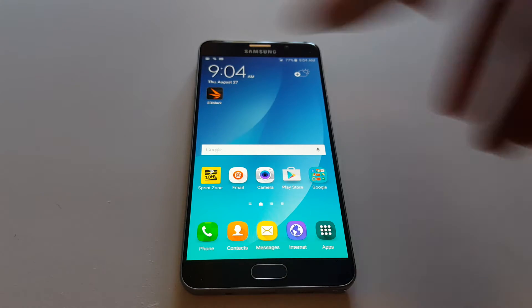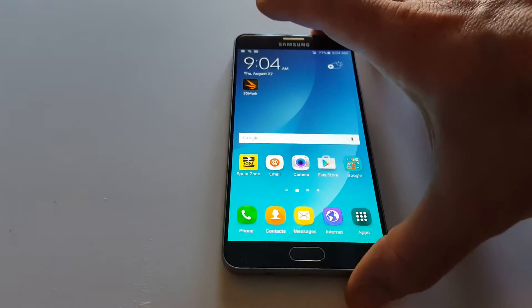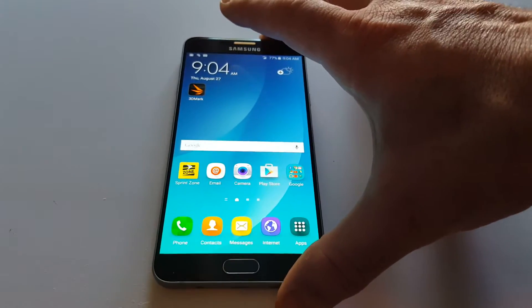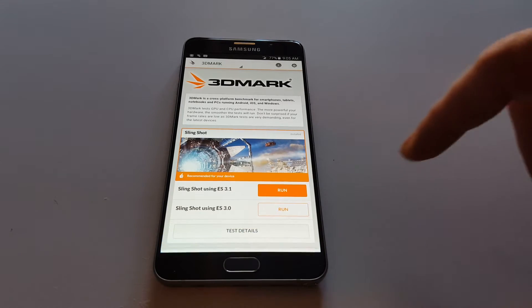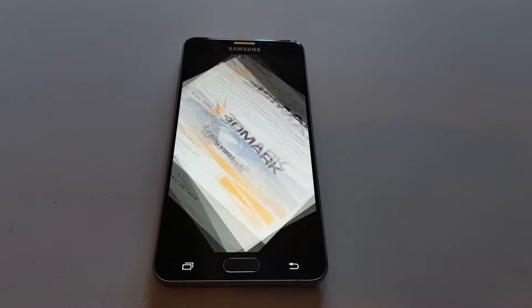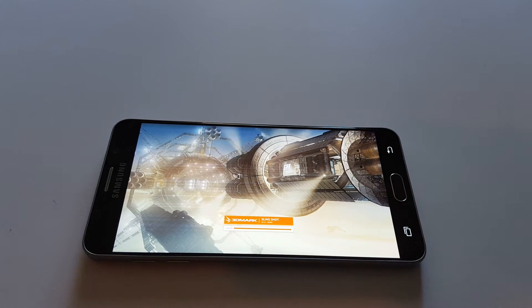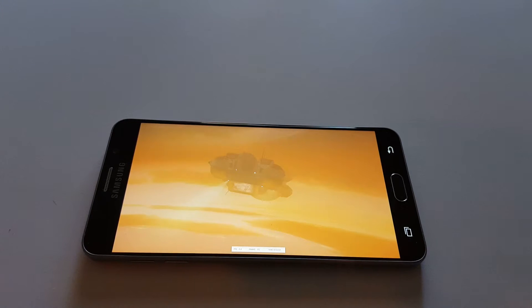This is the Samsung Galaxy Note 5 for Sprint. I'm going to run a benchmark test using 3DMark — we're going to use the latest one, which is Slingshot 3.1. I notice the scores come a little bit lower with Slingshot than they did with IceStorm, so I'll also run IceStorm after this so you can compare it to the older scoring system.